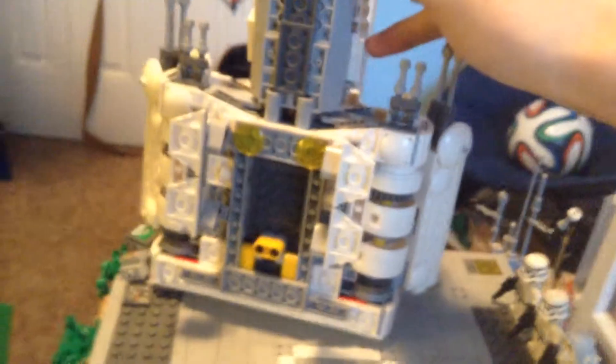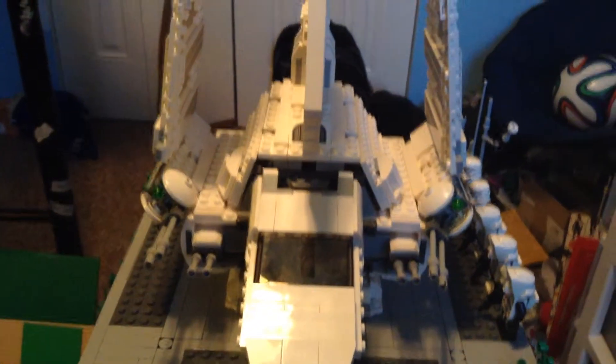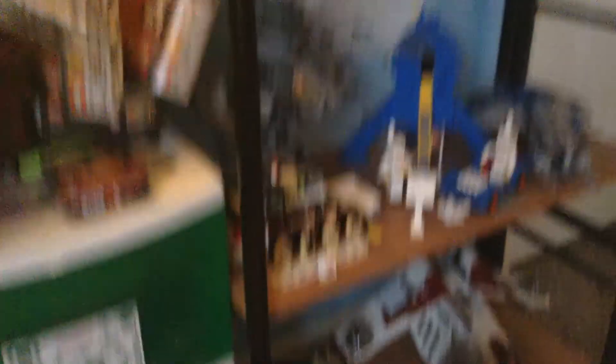I'll put the shuttle on it and let you guys look. My god, I had a heart attack — this 1x6x5 slope here just came off, and I happened to catch it right before it fell and broke everything on the landing pad. This shuttle is probably one of my favorite LEGO sets, of course besides the gunship and the AT-TE, which I cannot show you currently because it's not there.